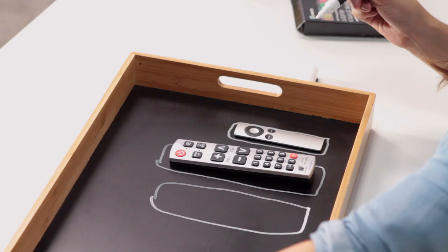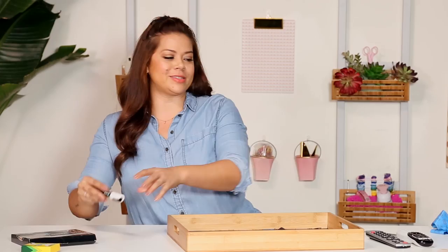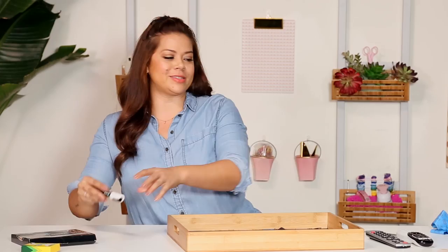Now that they've got a home, let's just signify, shall we? Just some little love notes to those who lose the remotes, and let's make it look cute. Add some coasters and a candle, and now you've got yourself your own TV tray. Renza, your Casa Del Clickers is all set to go. Now you and your kids better keep it neat and keep it in the lines.